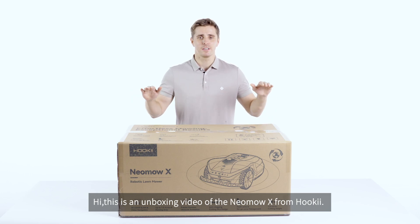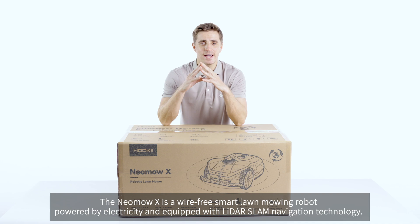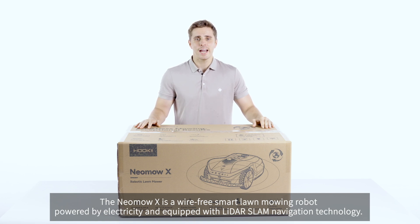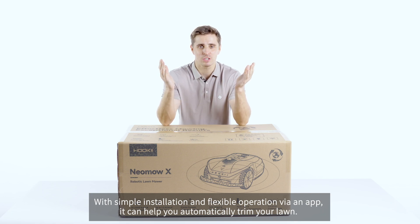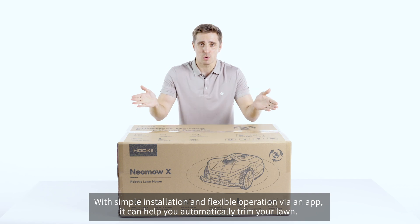Hi, this is an unboxing video of the new MoverX from Hukki. The MoverX is the wire-free smart lawn mowing robot powered by electricity and equipped with the LiDAR SLAM navigation technologies. With the simple installation and flexible operation via an application, it can help you automatically trim your lawn.